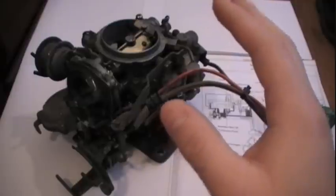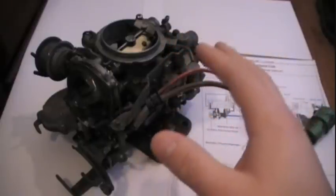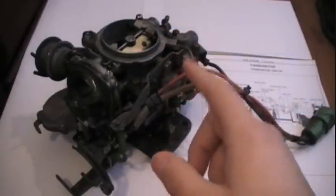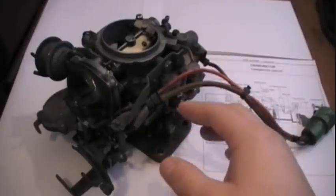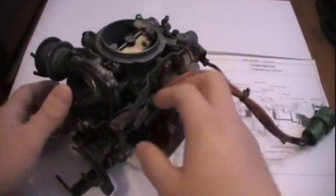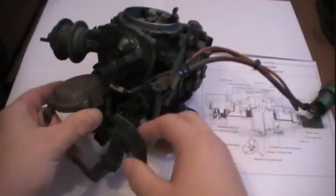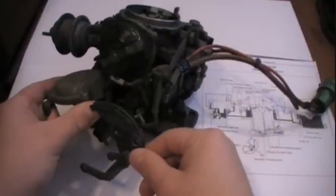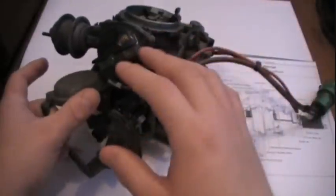I've worked around carburetors for a very long time, mostly Holleys and Rochester Quadrajets. And I must say, this one is the most intriguing carburetor I've ever worked on. First off, this carburetor is a 1985 carburetor. Yes, my car is a 1984, but apparently the '84 AE86s and 4AC cars got an '85 carburetor. So if you ever plan on replacing yours, it's an '85.